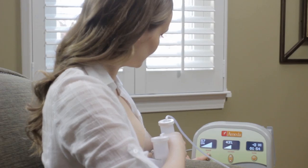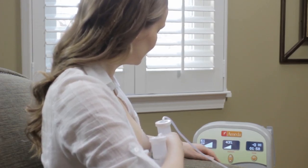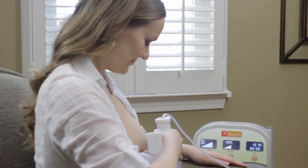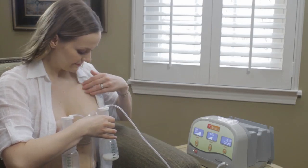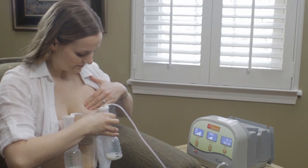These suggestions are just a starting point. Always use the pump settings that work best for you. To trigger a milk release, it may also help to gently massage your breasts or apply a warm compress.